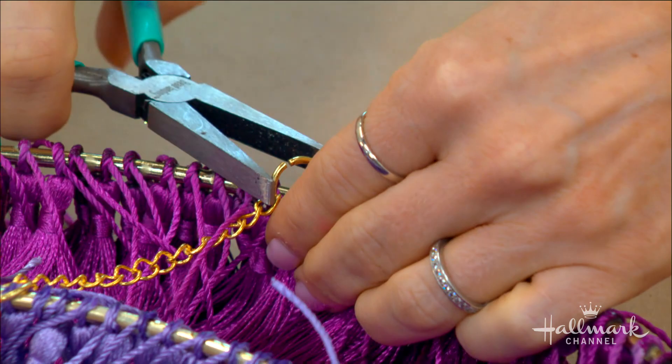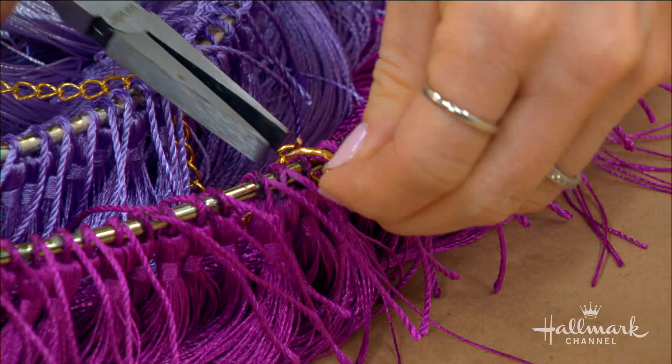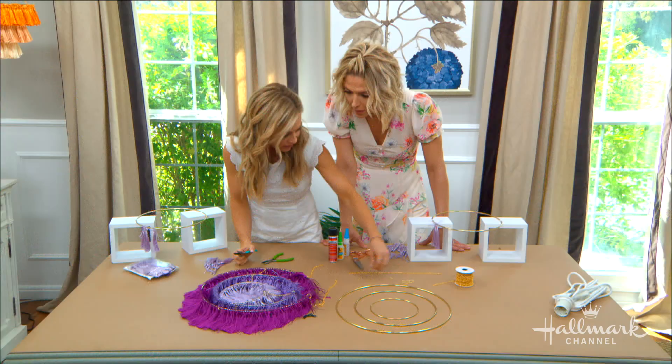Truly, if you had these at any store they would look super, super expensive — probably because when they are handmade they take a lot of time to make. But if you do this yourself, you will be all set. It might take a little bit of pushing and working with the pliers, but after that you're done.